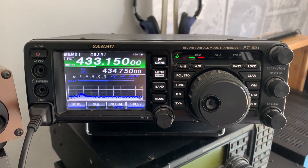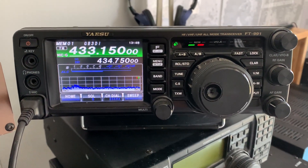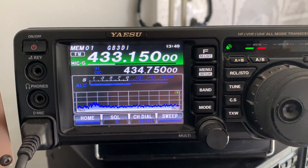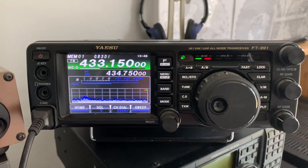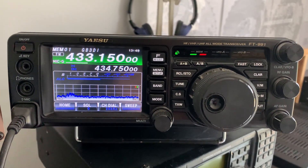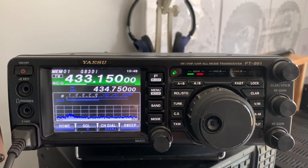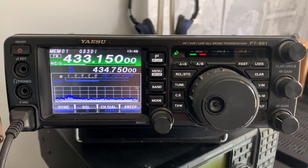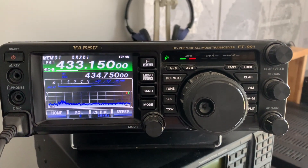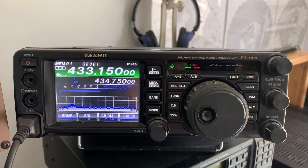Hi everyone, welcome to the shack. This is the FT-991, and if you look carefully you can see that I've got GB3 DI 77 repeater programmed in. The DI repeater is run by Harwell Amateur Radio Society and operated and maintained by members of the club. I don't know how long it's been around, but quite a long time. It doesn't get a lot of use, as is the situation with quite a lot of repeaters.